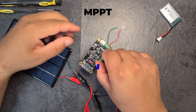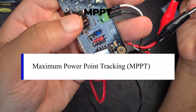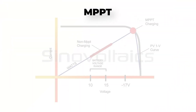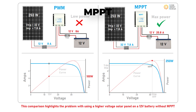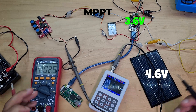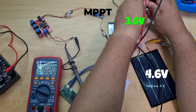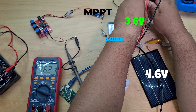Lastly, we have MPPT charge controllers, which stands for maximum power point tracking. These are the best types of charge controllers. They're able to precisely pinpoint the best voltage and amperage of the solar panel to charge the battery in the most efficient way possible, and can be upwards of 30% more efficient than PWM chargers. The MPPT charger looks at the voltage from the panel and then adjusts that voltage down to the best possible level to push the ideal amount of current to the battery.